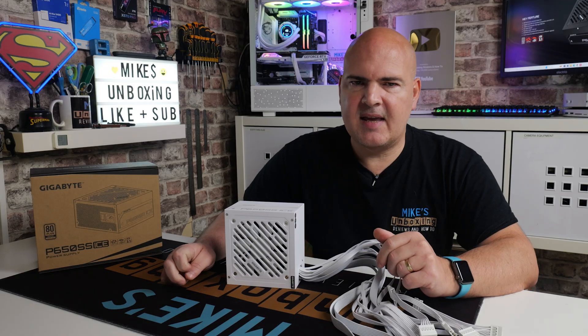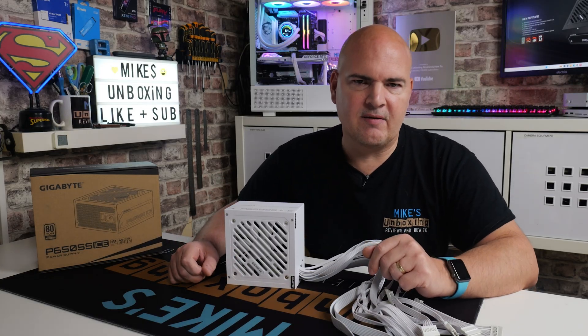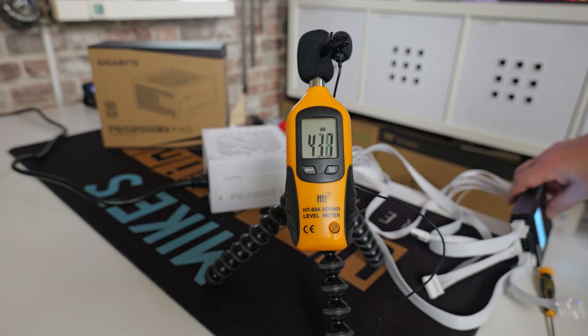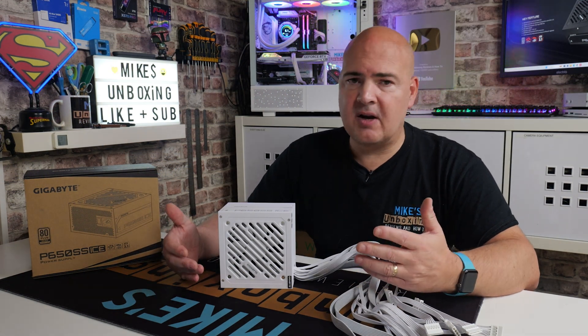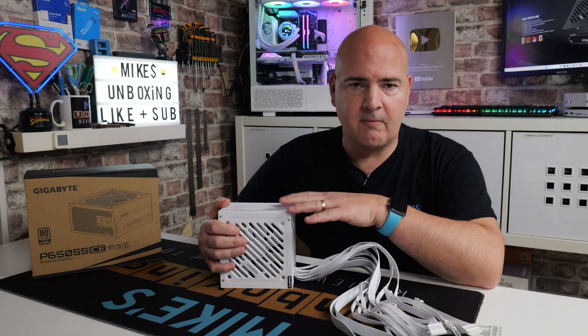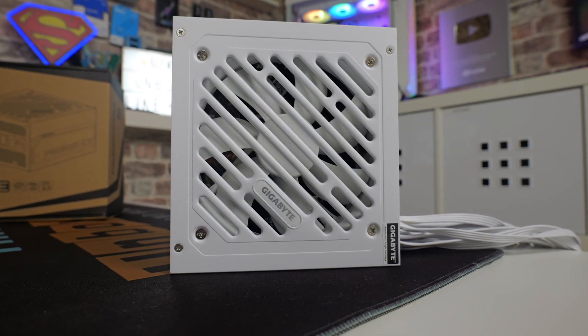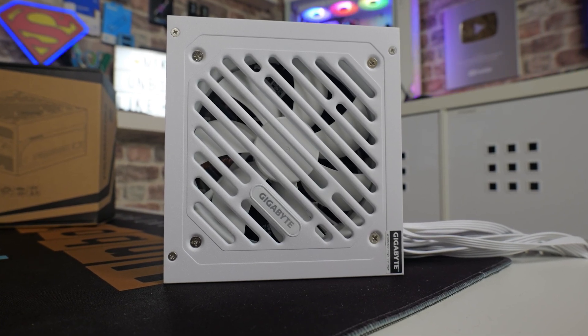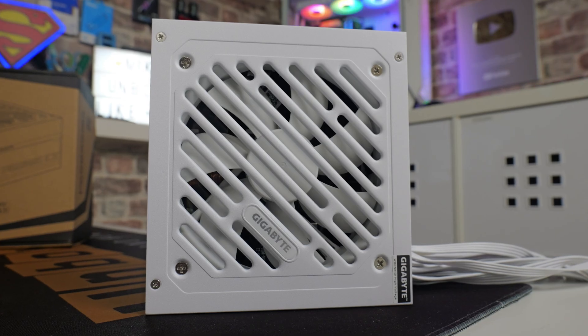So there we go — a quick look at the Gigabyte P650SS Ice Edition. Now let's take a listen to what it's like noise-wise and I'll give you some of the noise tests. [Noise test audio] Yeah, totally acceptable — it's not particularly noisy. It is a thermally controlled fan, so obviously as things heat up and there's more power draw it will get louder. For me it's the idle characteristics that bother me the most, because when I'm gaming I don't really care about fans ramping up, but when I just want a nice serene environment, this can be absolutely fine.